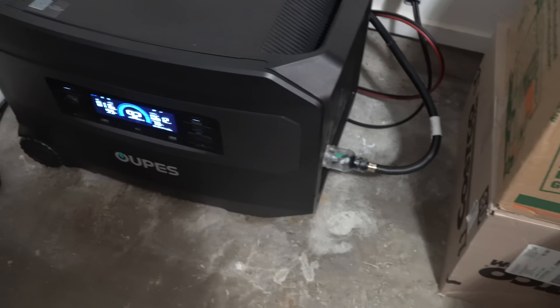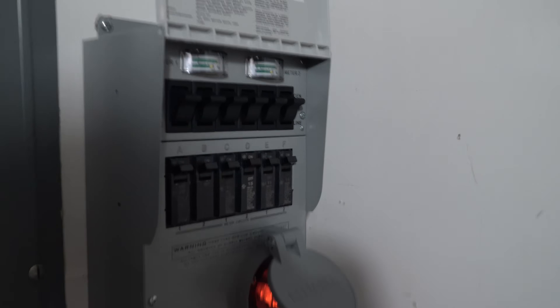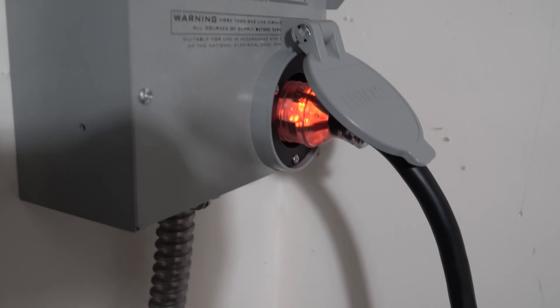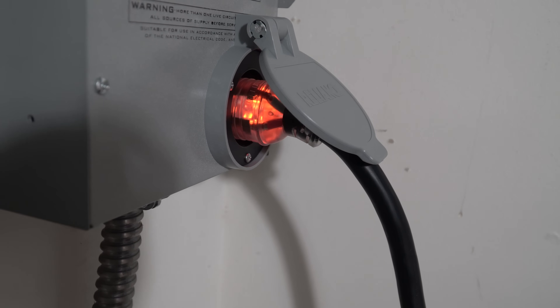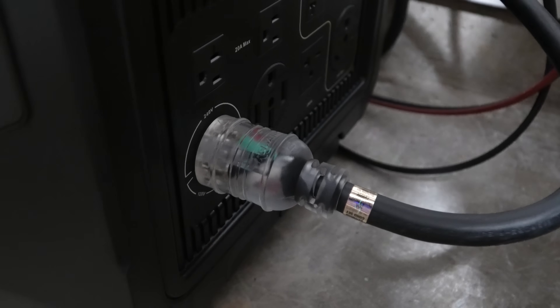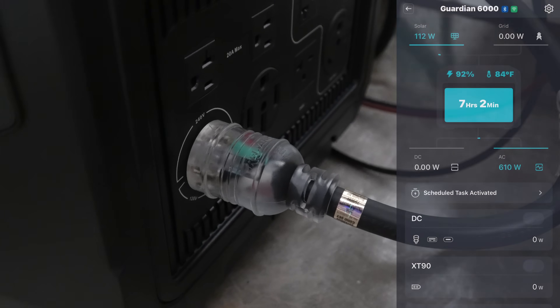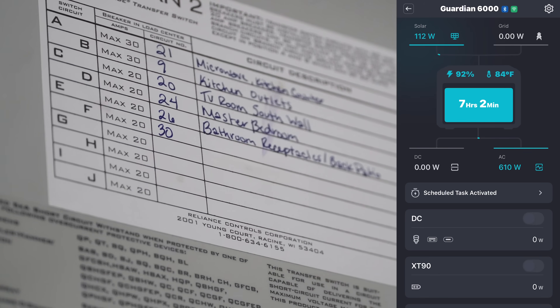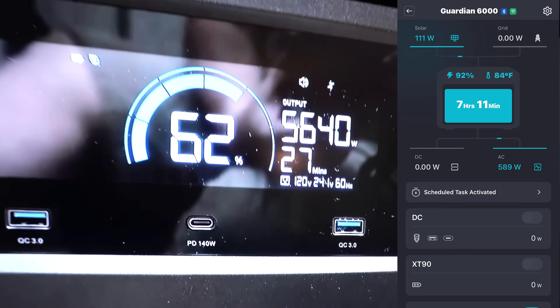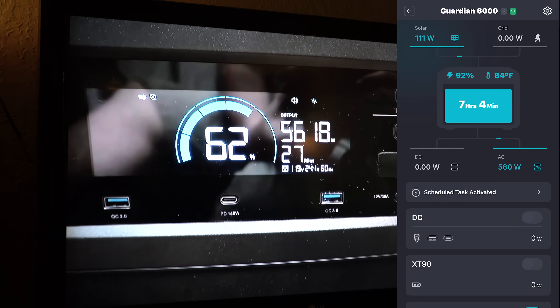That's how I have it wired right now. We have the L14 running up to the transfer switch and every switch is on. You can see my little orange light there — that means I'm getting both legs of the power out of the 240. Right now I'm pulling 610 watts.